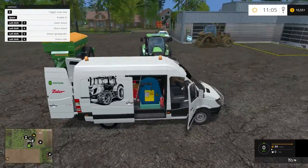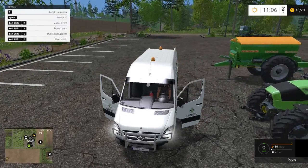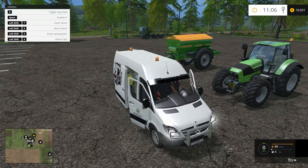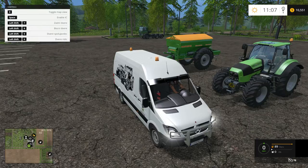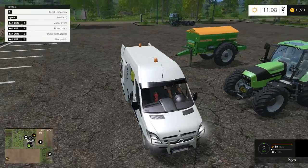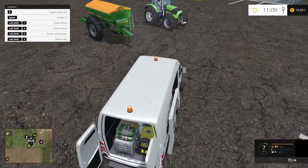Now we have to find out if the actual refilling works on this vehicle. So let's close everything up — Shift 5, 6, 7, 8. We'll keep the back and side open. I'm not sure if you need them open to refill or not. We'll just move him ever so slightly out of the way so we can get that tractor hooked up there.